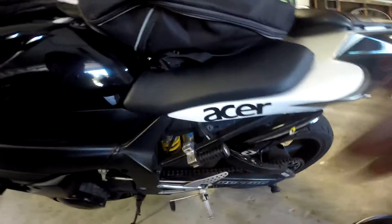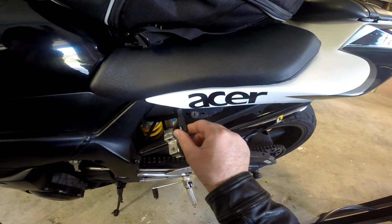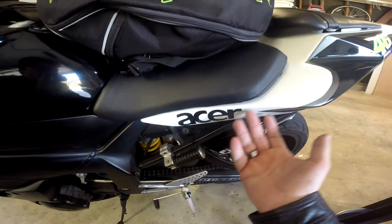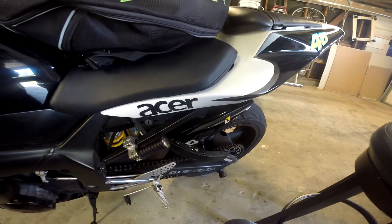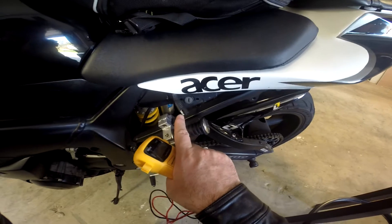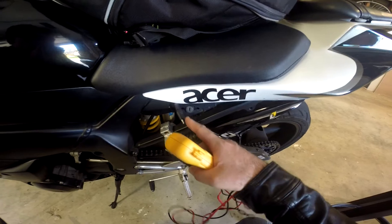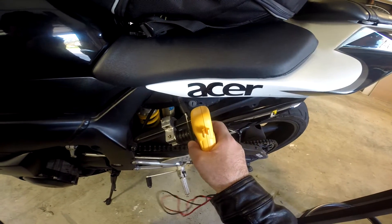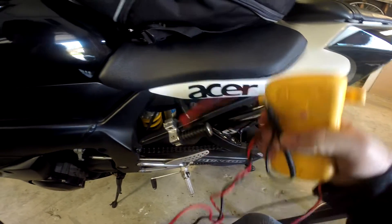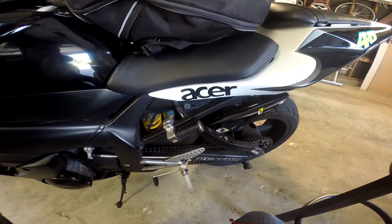Now if you have a battery tender quick-connect like this, then you can also test it with this. So I'm not going to take the seat off and put these on the post of the battery. I'm just going to put it through here — this one on the left is going to the negative part of the battery post, and this one on the right, the plastic side, is going to the positive. So we're going to put the negative one here and the red positive one over here.